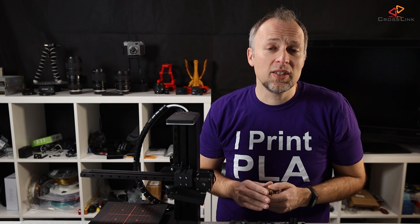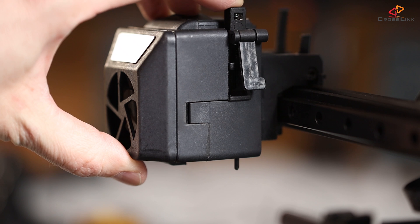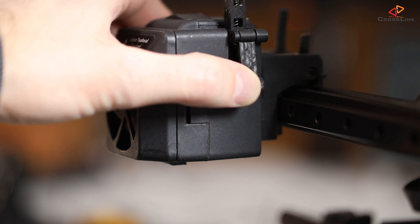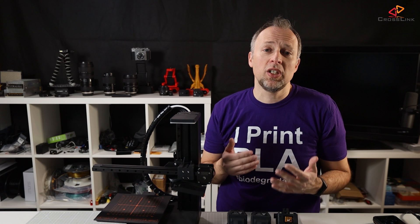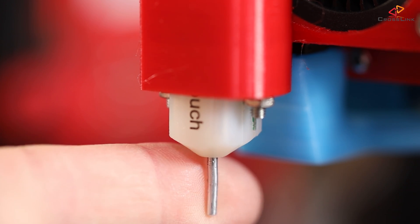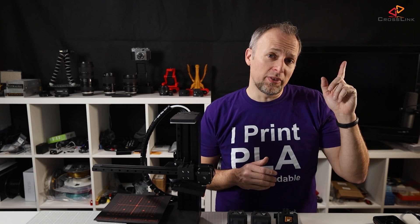I also like the ideas that went into the bed leveling sensor deploy-and-retract mechanism, so it releases the sensor during the leveling process and retracts it when the actual print starts. Remember, if you have a 3D touch sensor on your 3D printer, in some occasions that needle can accidentally deploy and cause issues — like running it into a printed part and pushing it over the print surface. I even made a video about this.